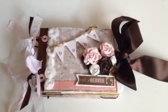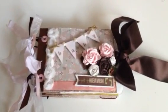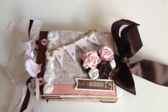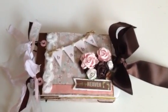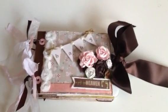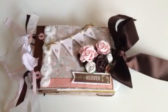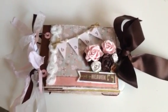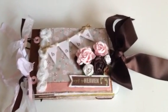I just absolutely love the papers and I love how the album turned out. It's very very simple — it's one of the albums where you do months, so it's basically one through twelve months, putting a picture of each month in there, and then if you want to journal what they did that month. It's basically just to show how they've changed month by month. Super simple inside, but I really love the cover.